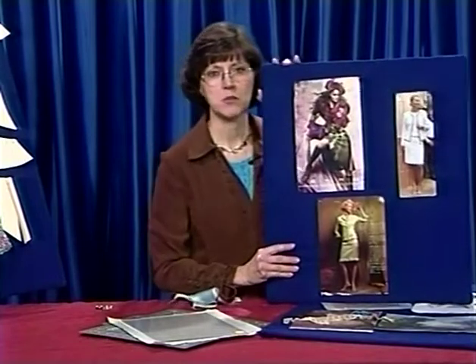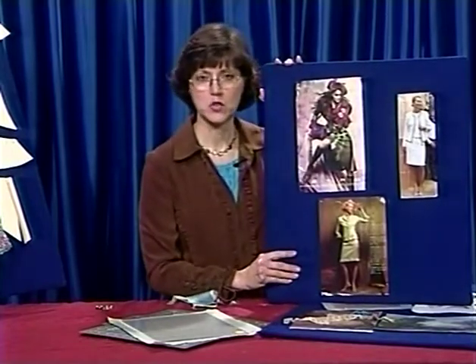I want to talk to you about designing something that you have seen in the store, in a catalog or a magazine, or maybe somebody was wearing it and you loved it so much and you want to make it. I am a big one for cutting out all kinds of pictures and things from magazines and catalogs. I cut some of these things out just for interest.